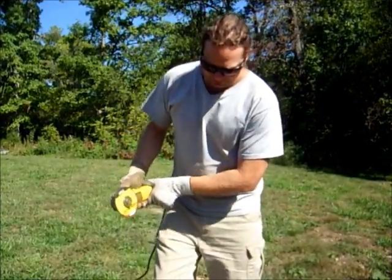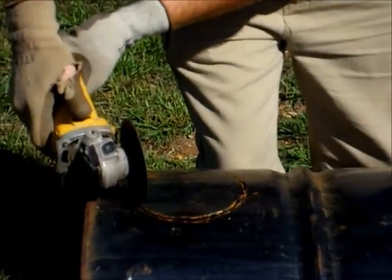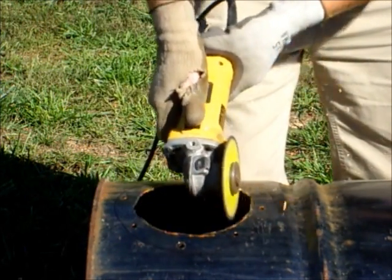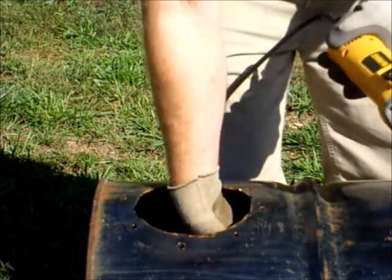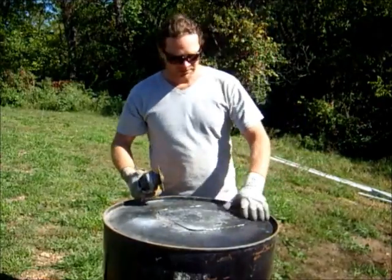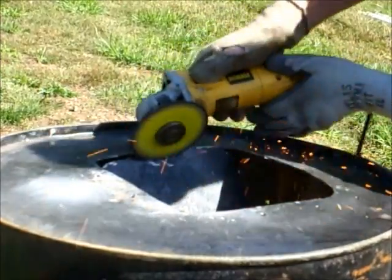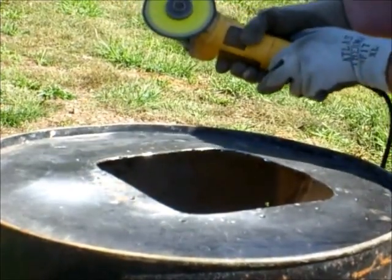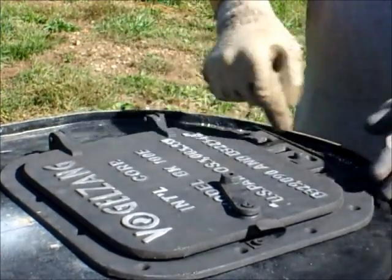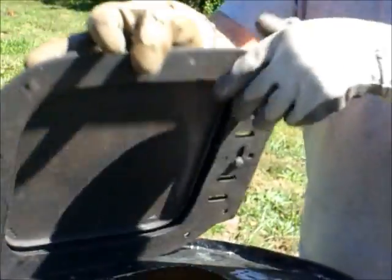We're ready to cut out the top for the flue — just going to make a round cut with the grinder and then we can install that. Now we're going to finish cutting out the hole for the door, should take but a minute. We also had to drill some holes for the air space and for the little channel for the door to slide into. It's got to move, and there are holes for the air. Now we can mount it.